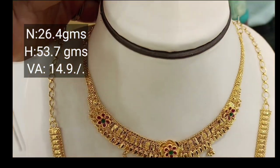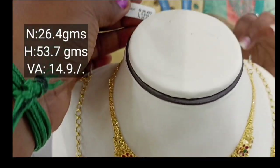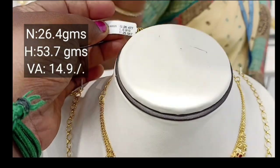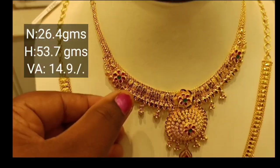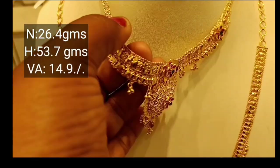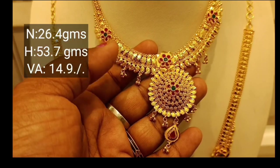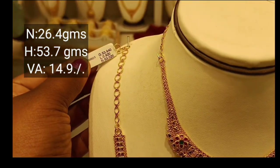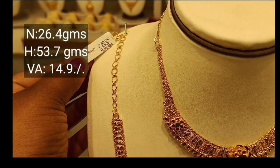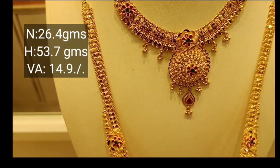This is a weight piece. You can see the stone cost. You have 26 grams.